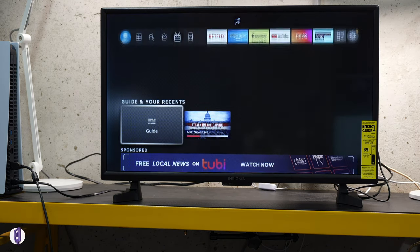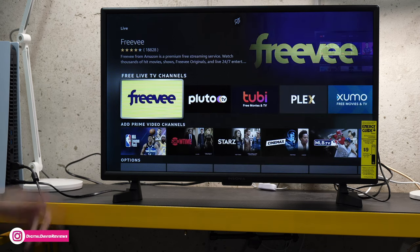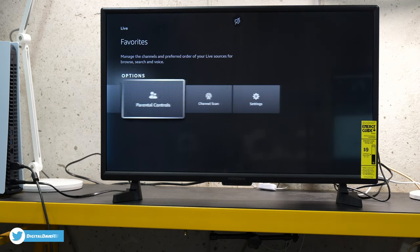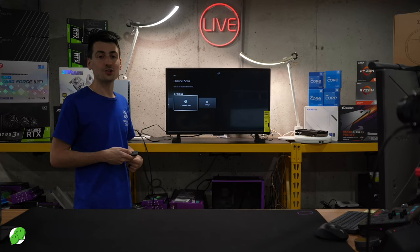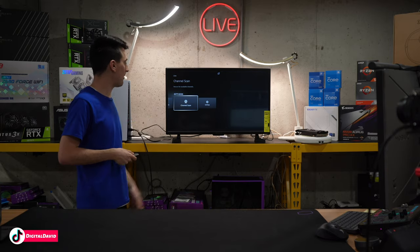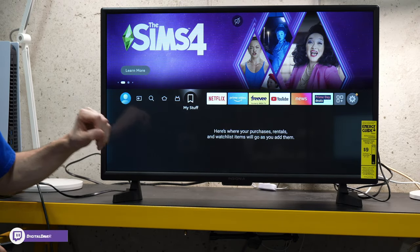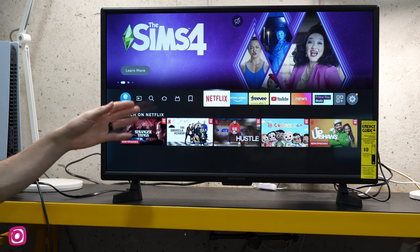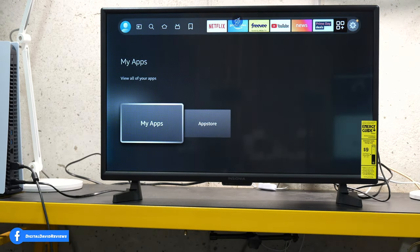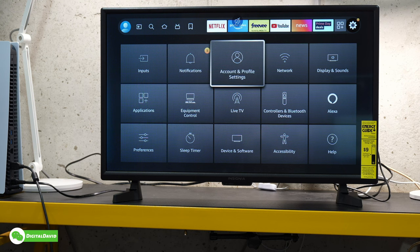To the right we have our live TV — we can see our guide, anything we recently accessed, sponsored placement, featured live TV apps, free live TV channels, additional Prime Video channels, and more options and settings at the bottom. We have channel scan settings if you want to attach an antenna to get free over-the-air channels in your area. Then we have My Stuff, our bookmark section, some included and downloaded apps, app settings to view apps or the app store, and the settings gear icon showing all the different settings and options we have to control and configure our TV.